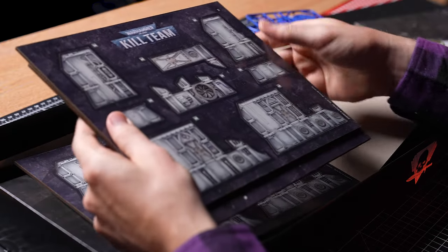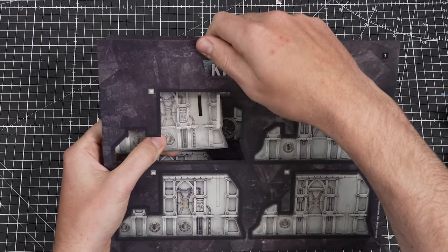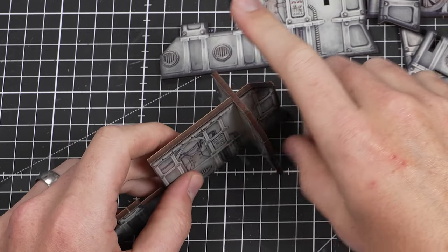When it comes to the terrain in the box, it's a real treat. For the first time ever, you can find ready-to-use terrain that is absolutely awesome and super simple to put together.